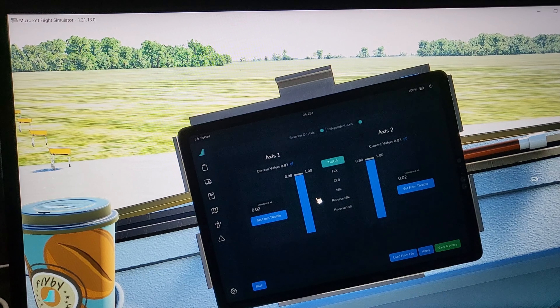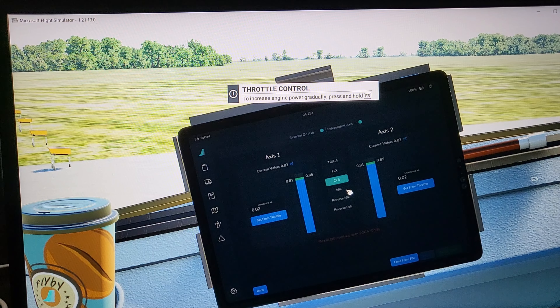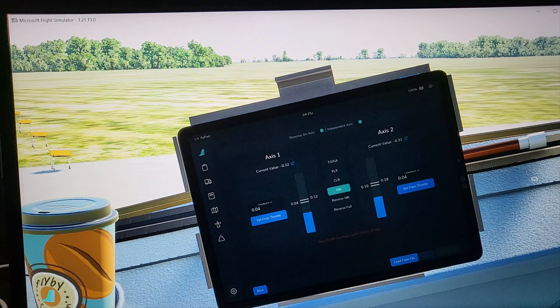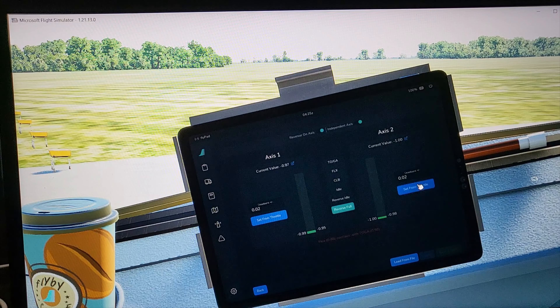Now go back down to FLEX, make sure it clicks green, and set Front Throttle. Then go back to IDLE — set Front Throttle. Then go to Reverse Idle — click Reverse Idle, set Front Throttle. Then go to Reverse Full and set Front Throttle.